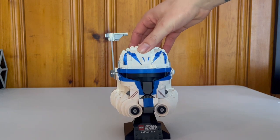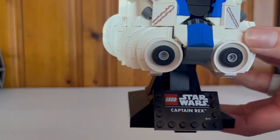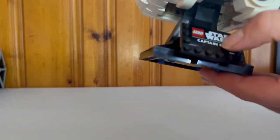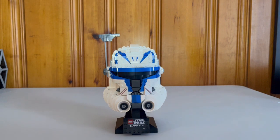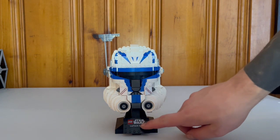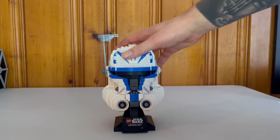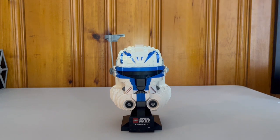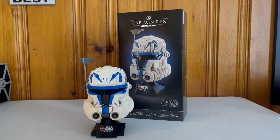The plaque looks nice — it is printed, and I love that. I struggle with any kind of stickers, so a printed plaque is great. It's sturdy enough; you can drop it a little bit and it holds up well. I love it a lot.